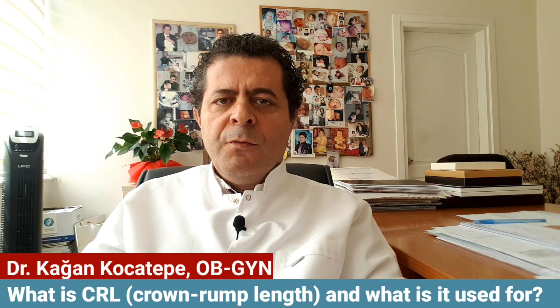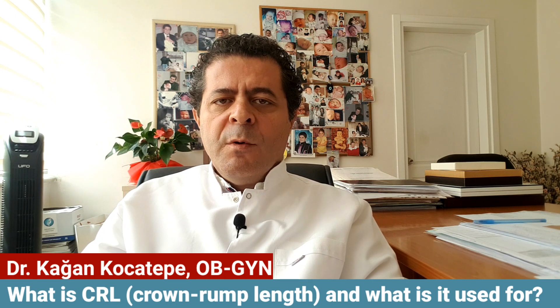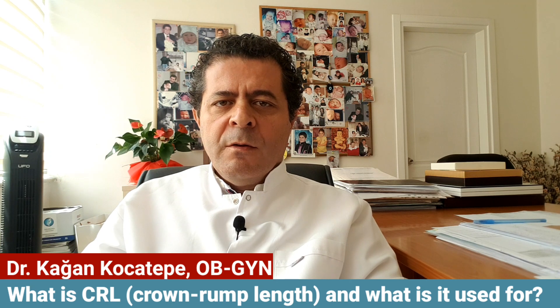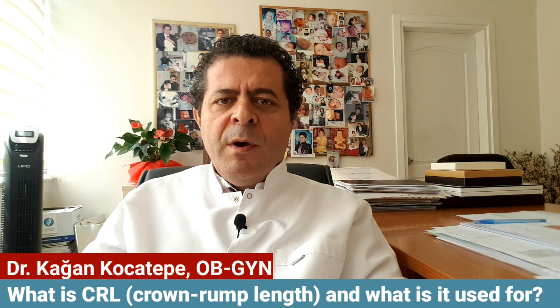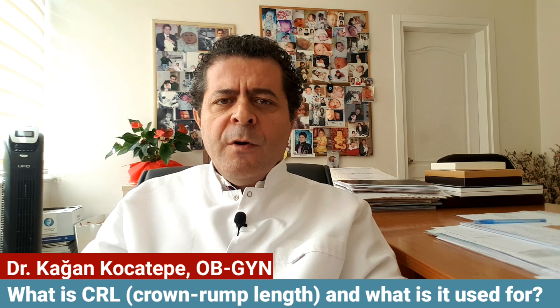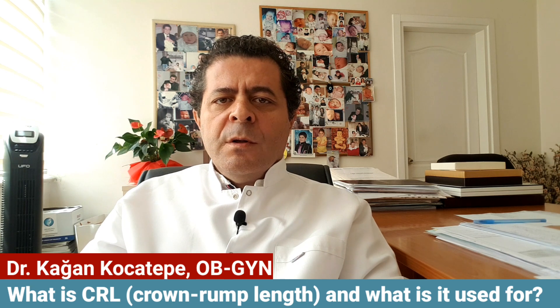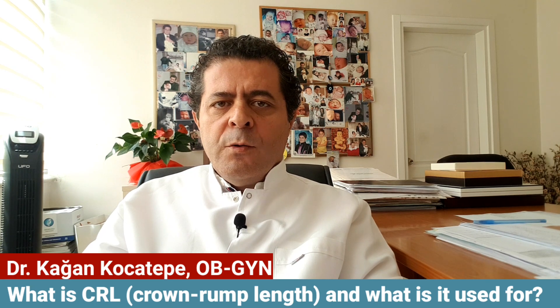This is very useful because about 10 to 20 percent of pregnant women don't know their last menstrual period. It's also very useful for detecting so-called late ovulation, where ovulation occurs not at the second week of pregnancy but later — for example, one week or ten days later — causing a discrepancy between the actual pregnancy date and the date calculated by the last menstrual period. So in late ovulation cases, CRL is also very useful.